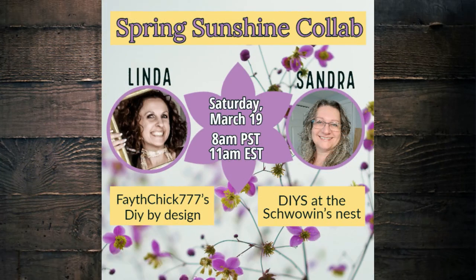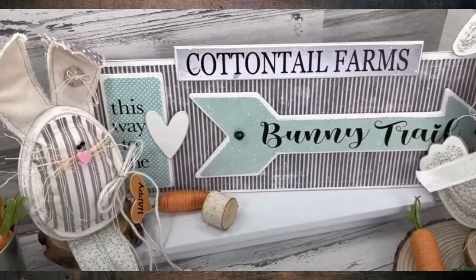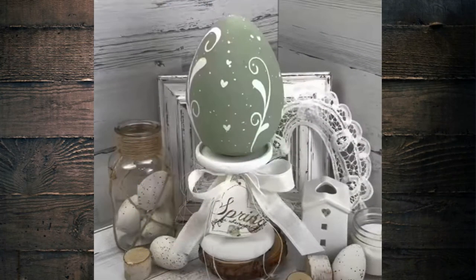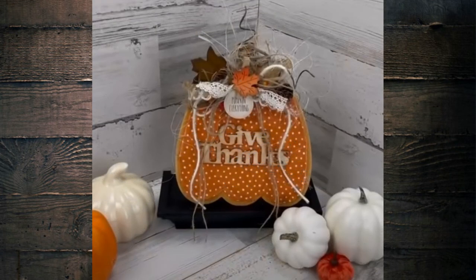I am so excited to be partnering with my sweet friend Linda over at Faith Chick 777's DIY by Design. Linda is one of the YouTube creators that I love to watch while I'm creating. She is so inspiring and her crafts are absolutely beautiful. Her attention to detail is just amazing. When you're done watching my video, I would really appreciate it if you could go down to my description box, click on the link to Linda's video that she did for our Spring Sunshine collab, and make sure you hit that red subscribe button, hit the thumbs up on her videos, and make sure you go back and watch some of her other videos. You are sure to get some beautiful crafting inspiration.